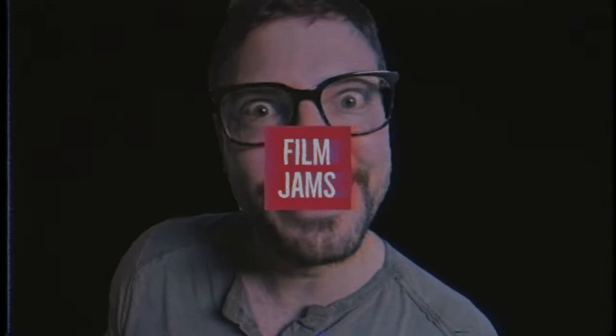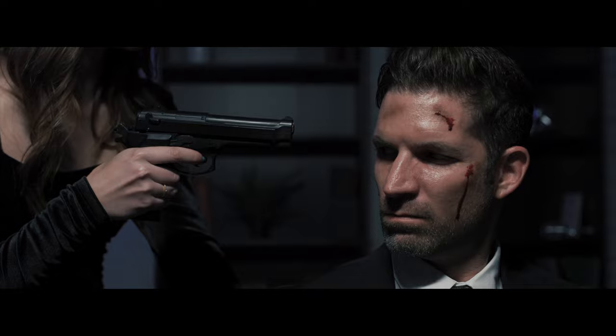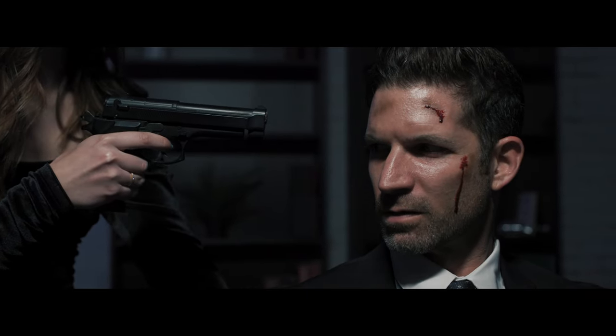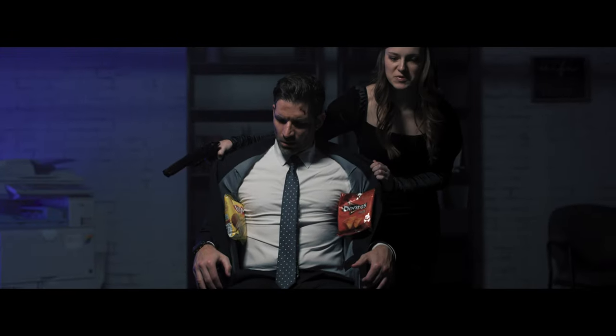Let's check out a scene we filmed using only two of these wand lights. You shouldn't be taking what isn't yours, Mr. Jams. Now you can give it to me, or you can die. I don't know what you're talking about. Oh, really? You are pathetic.